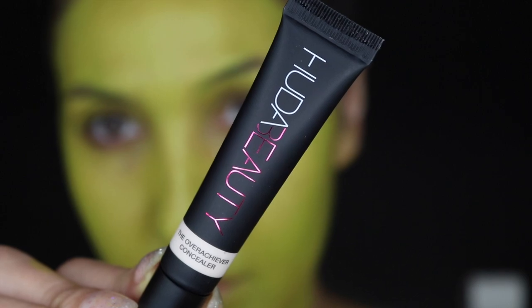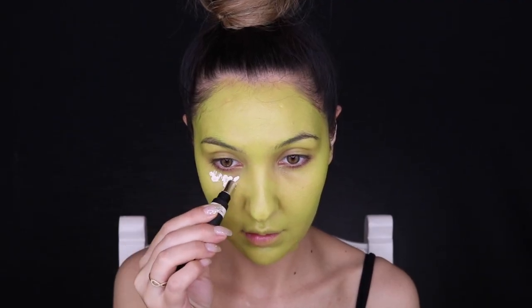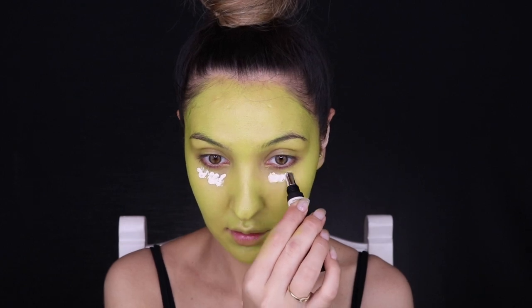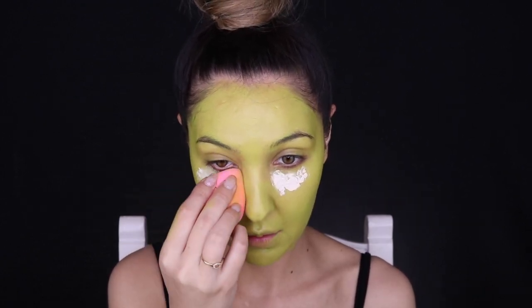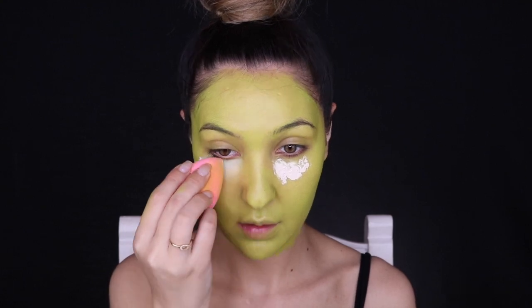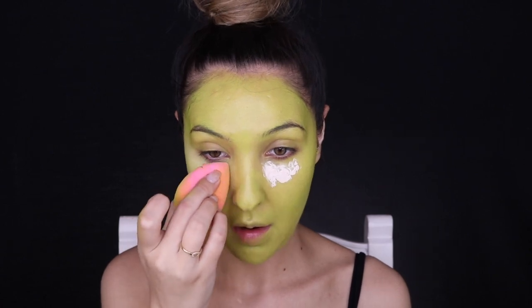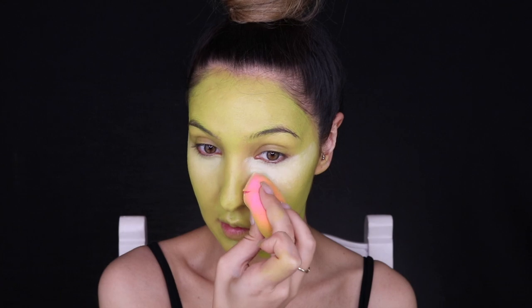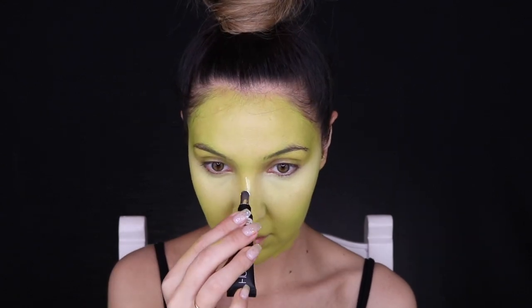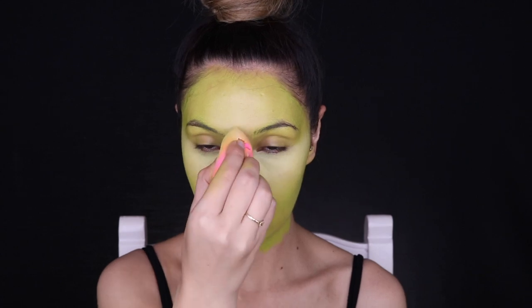I'm putting the green all over my face and blending it in with a sponge. Then I'm picking up the Huda Beauty Overachiever Concealer in the shade Whipped Cream and applying that underneath my eyes, on my forehead, nose, and chin — places I'd normally highlight. This white shade blends with the cream to give the face dimension and a little bit of highlight.